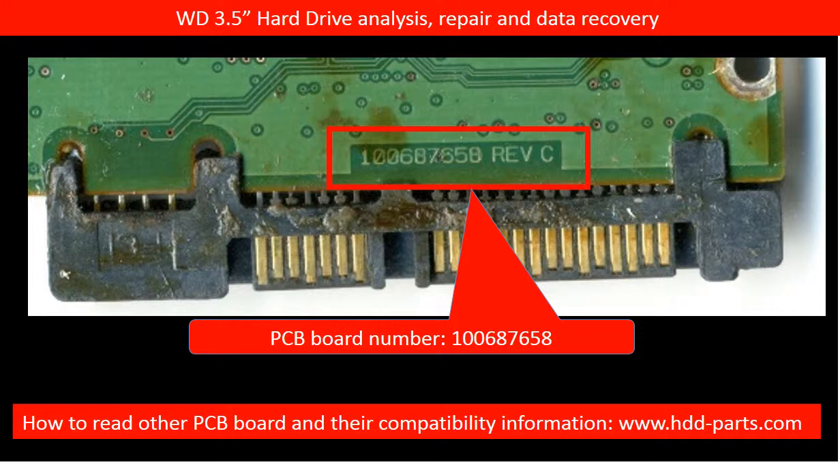For other PCB board numbers — how to read them, where to find them, and PCB board compatibility — you may go to www.hdd-parts.com. On our website, we have listed almost all the brand name hard drive PCB board information.